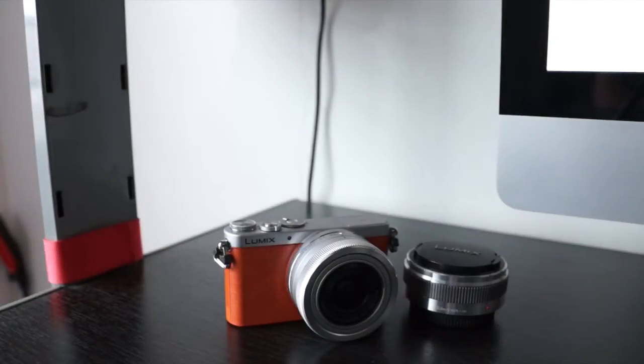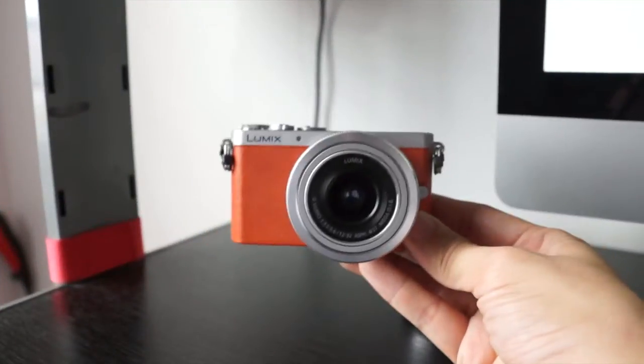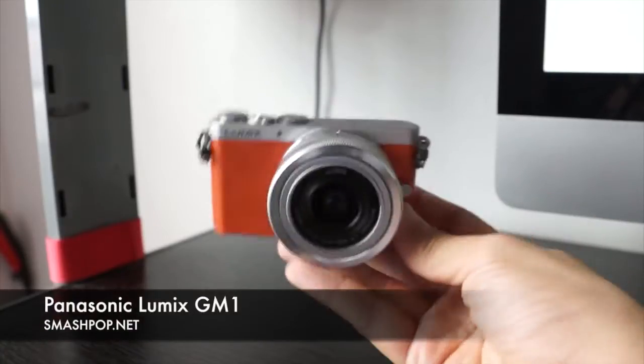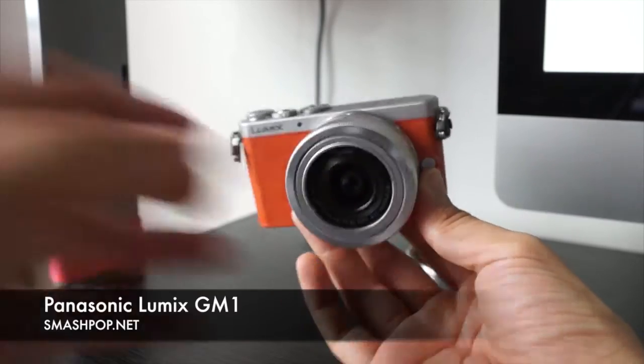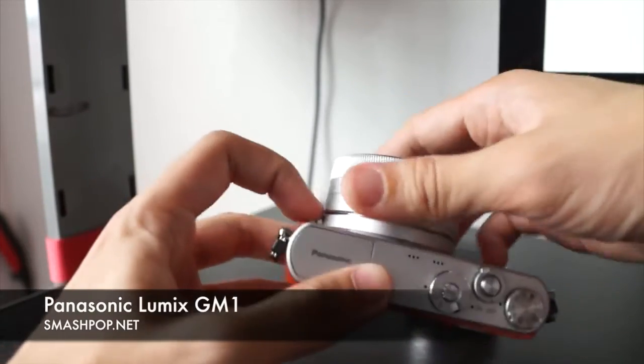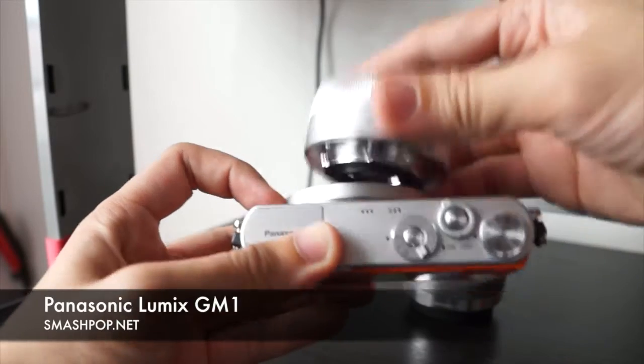Hello there, this is Jason from smashpop.net and this is a review of the Panasonic Lumix GM1. This is how it looks — the Lumix GM1, one of the smallest mirrorless cameras I've seen in the market currently. It has interchangeable lenses; as you can see, I can remove the lens and put in another lens.